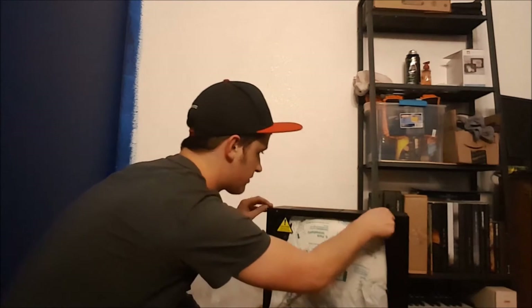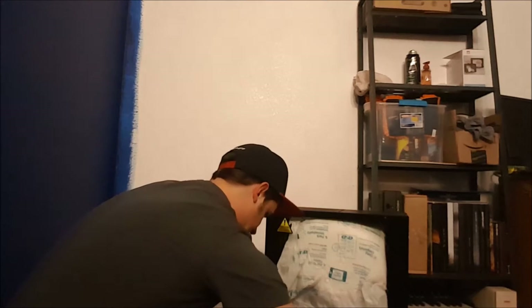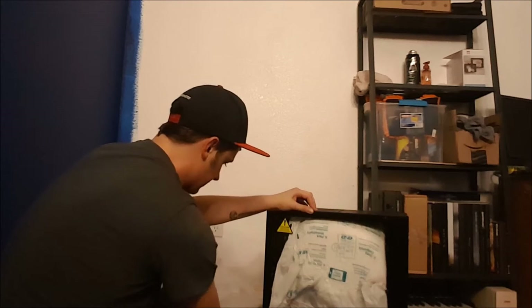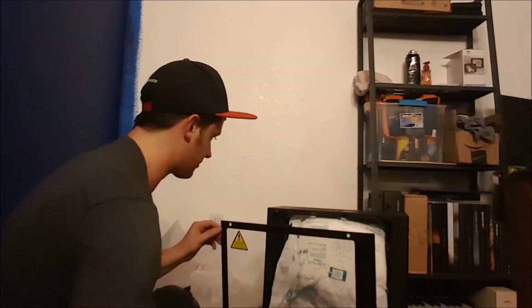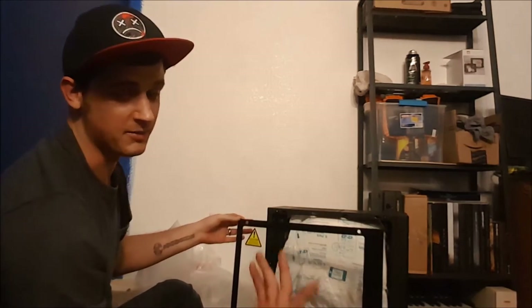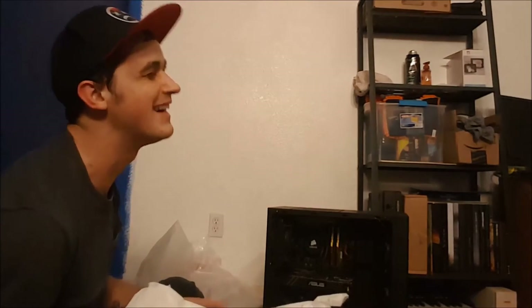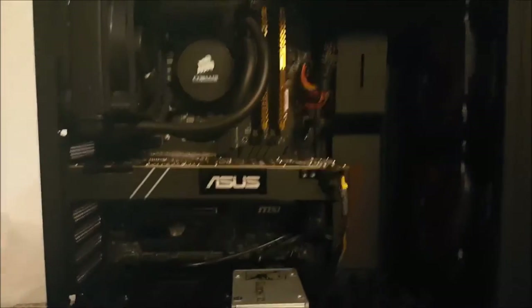We're going to start opening up the case now — just removing a few screws to take off the side panel. Let's not lose any of those on the first day. It's a little tight. Complete tempered glass on the side — it's shatterproof, though it is a little heavy. It adds some weight to the build, but it's not a problem if it's just going to sit in one spot. Let's see the guts — oh man, comparatively to my current build, this is awesome.